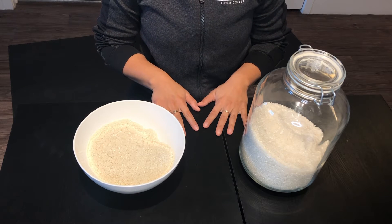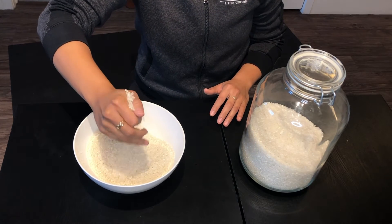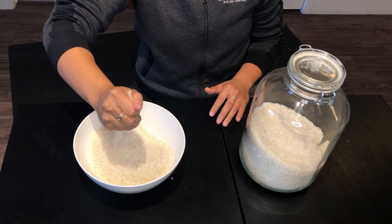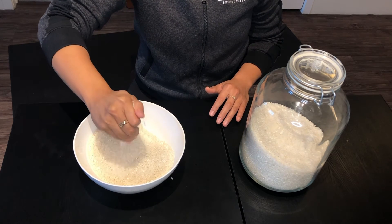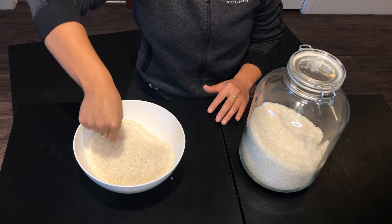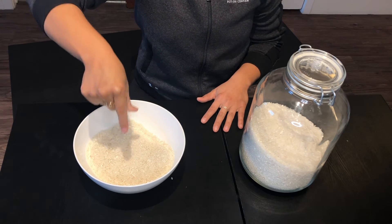To start, put some rice or sand in a bowl. Place your hand in the bowl and open and close your hand grasping some of the rice. Grip strengthening exercises like this can help you turn a doorknob or hold things in your hand. A variation of this exercise is to create a pincher motion with your fingers in the sand or rice for fine motor skills like picking up a paper clip off the desk.